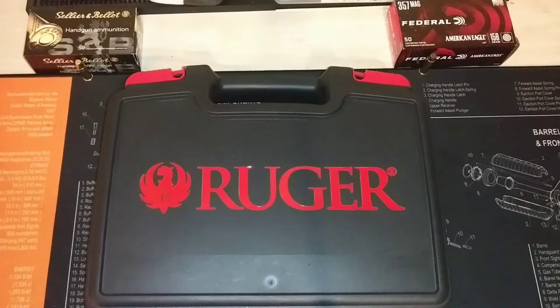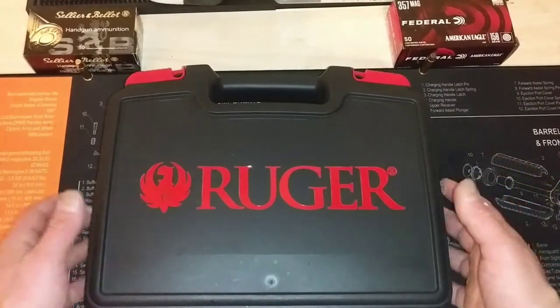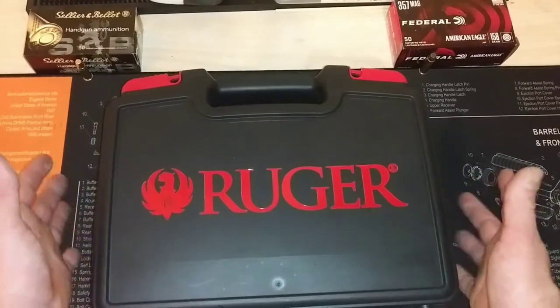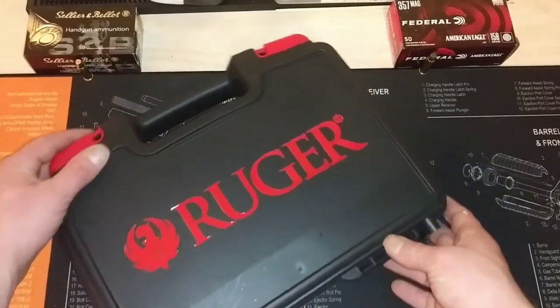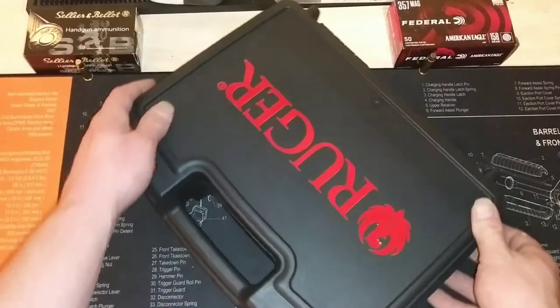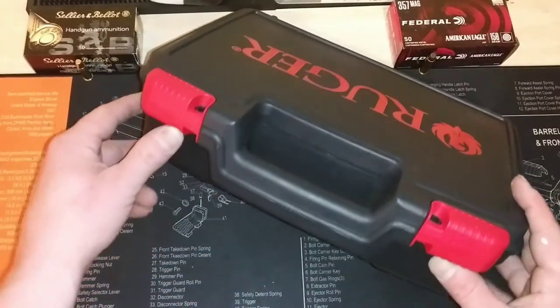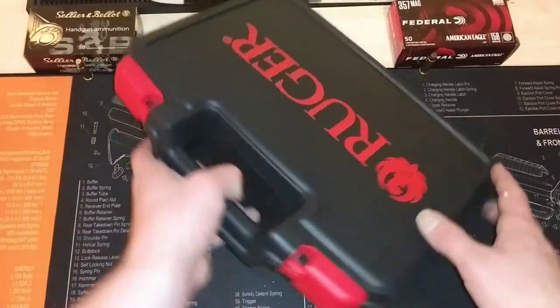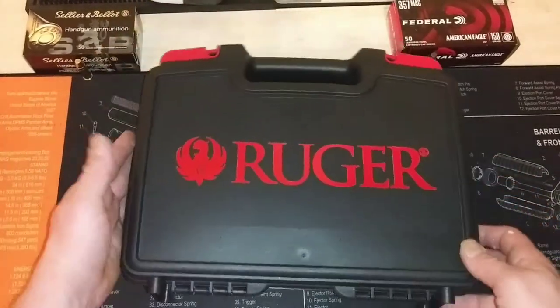Right off the bat, first impressions — this has got to be the nicest handgun case that I've seen so far. Before this I would probably say Glock was one of the nicer ones, but this thing is really well made. It's got two locking points, it's got red accents, and then of course the red Ruger logo.